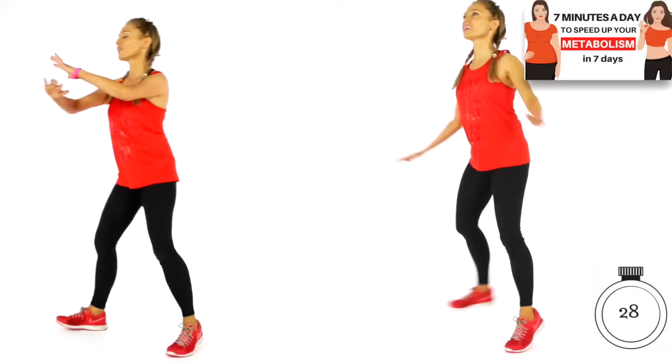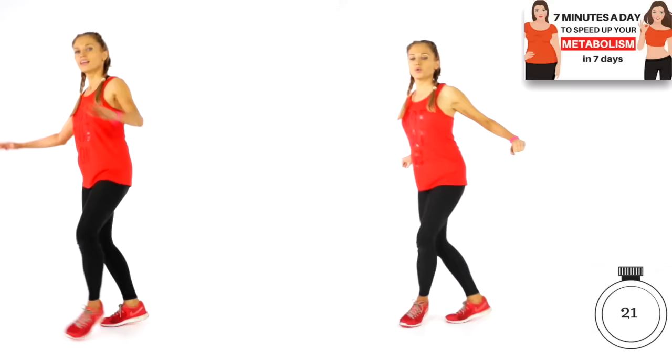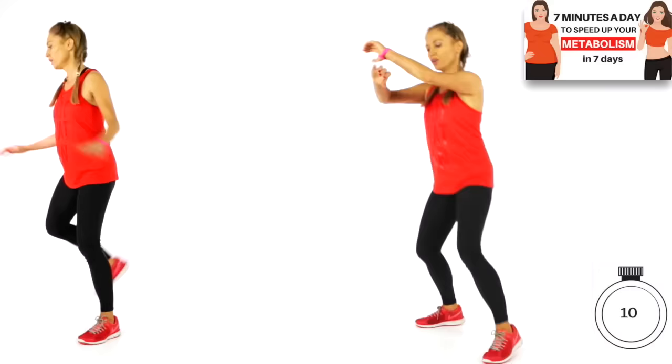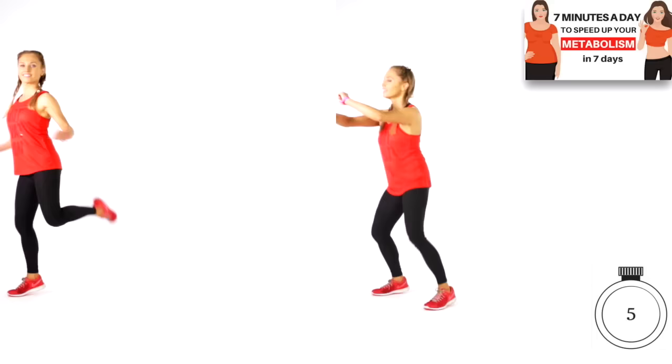We've got last 20 seconds coming up. Keep focused, keep thinking of these benefits — you are investing in your health, you are revving up that metabolism, we are going to super speed it up. Last 10 — 9, 8, 7, 6, 5, 4, 3, 2, and 1.